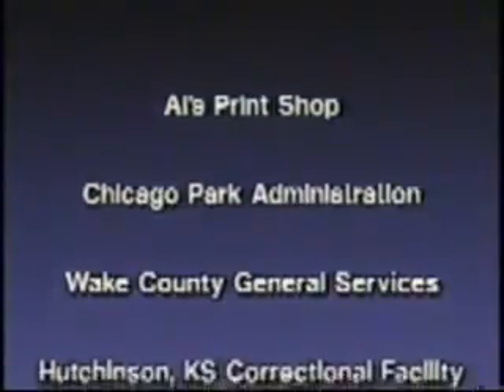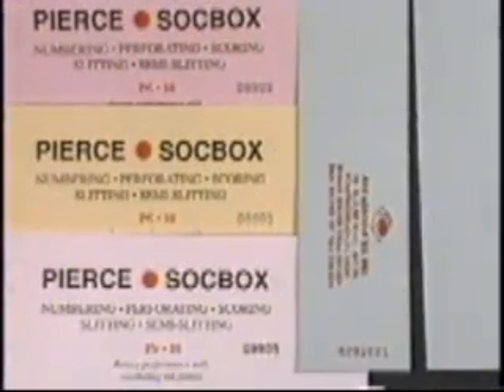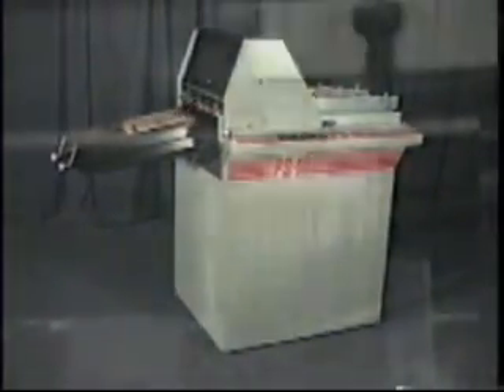Join the growing number of fine companies which use the PS10 rotary numbering machine. Pierce Sockbox is your most reliable source for numbering, perforating, scoring, and slitting. Call us at 1-800-828-3120. This has only been a preview — try us and watch us perform. The PS10 is proudly manufactured in the USA.